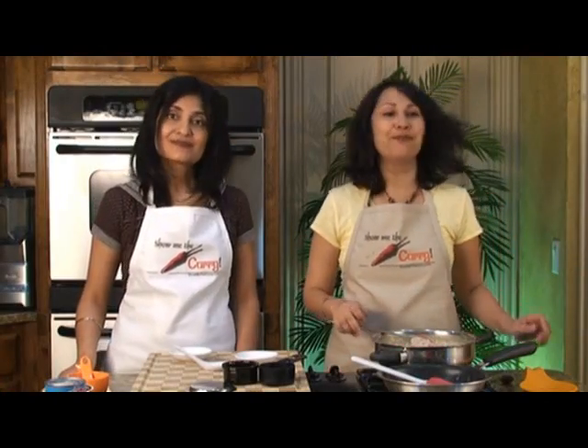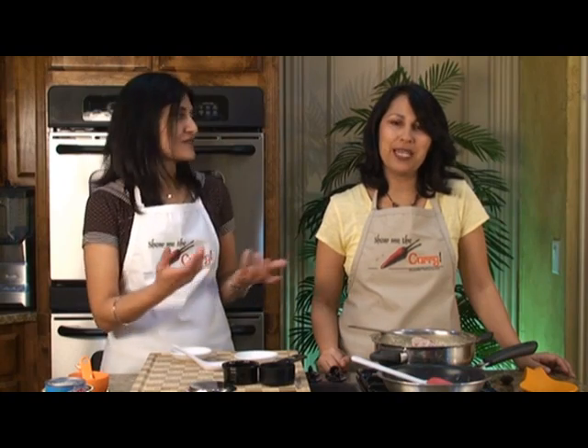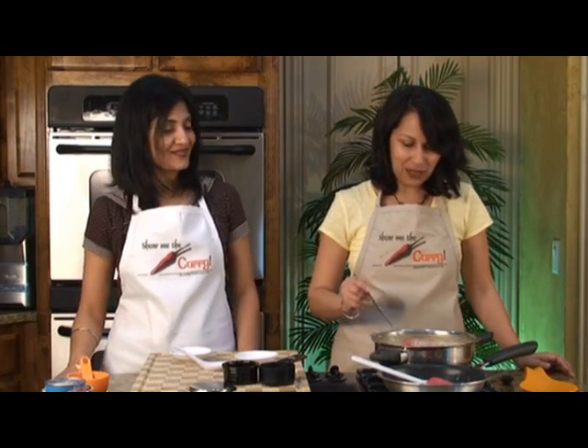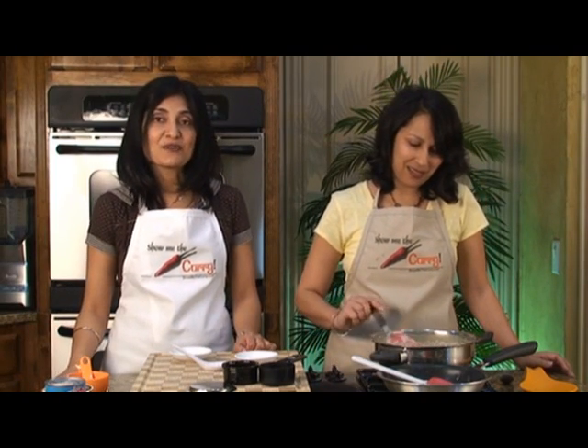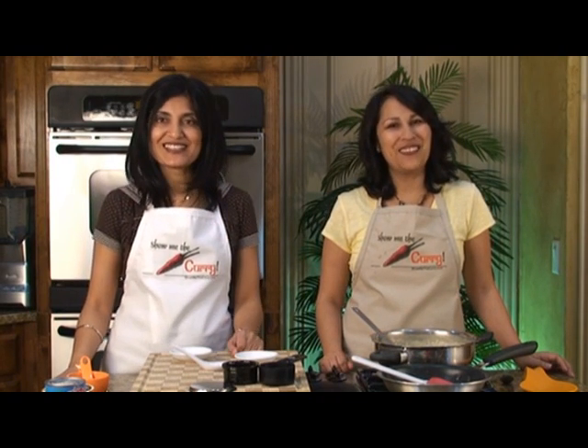And it's ready to serve! Now the longer it sits, it's going to get thicker and thicker, so depending on how thick you want it, you may want to switch off the stove a little earlier. Or you can add in more milk or coconut milk. You can have this warm or cold — your choice and preference. Thank you so much, Indu, for this yummy recipe. We always remember you for this. Join us again in another episode of ShowMeTheCurry.com — adding a pinch of spice to your life.